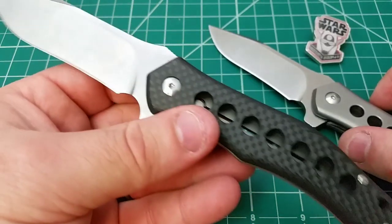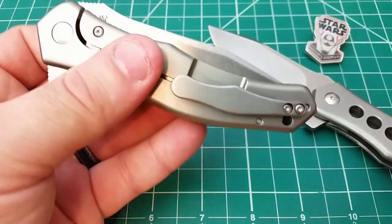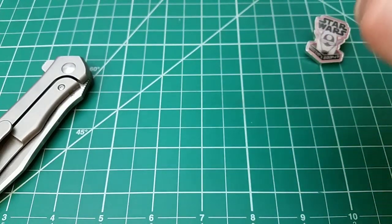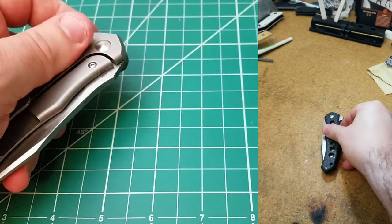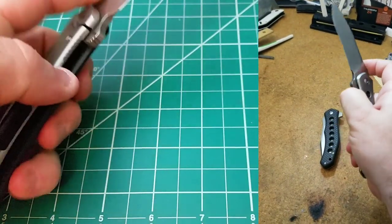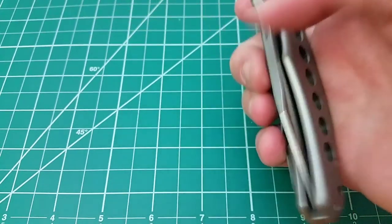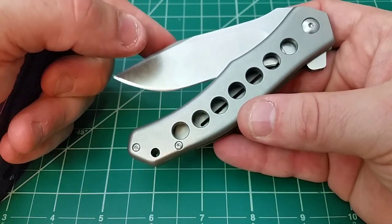The carbon fiber one has broken in very well since I've been using it, and it's now about as smooth as the titanium one was out of the box. As far as detent goes, we can't shake it out. When you hit the flipper, once you break that detent it goes all the way — the knife has a lot of get up and go, which I like. It's also cool to be able to see what's going on inside the knife through those speed holes while closing it.